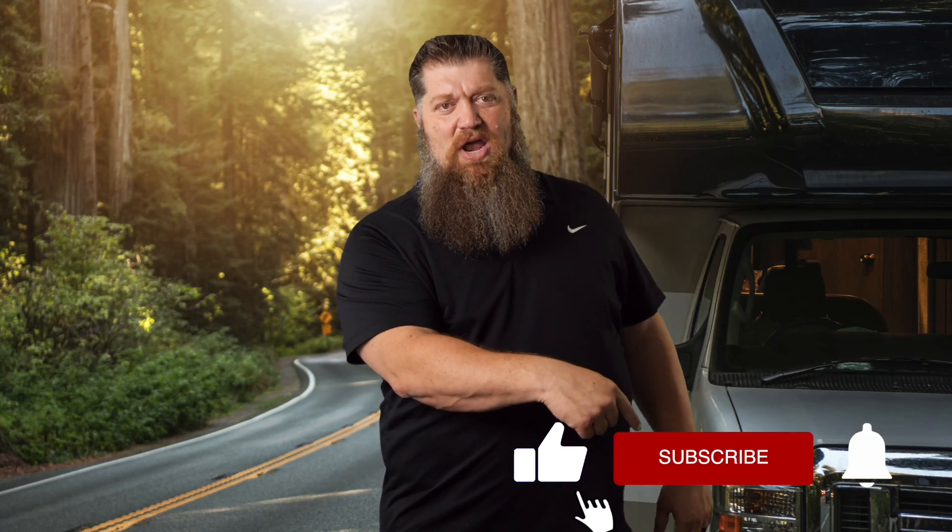Before we get to the video, which I know is the reason why you're here, go ahead and hit the subscribe button so that way you don't miss anything. Hit the subscribe button now. Thank you. Now, back to our Tech Tip Tuesday.